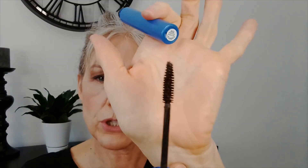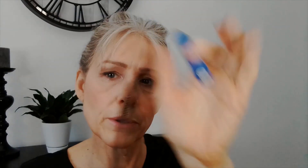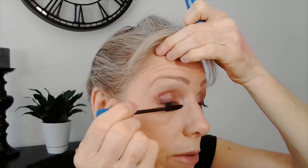Our final step is our lashes. We're going to go in with a very basic daily mascara that I use — this is the CoverGirl Professional 3-in-1. They have this in a straight version, which is what I have here, or the curved. This is a great everyday mascara.